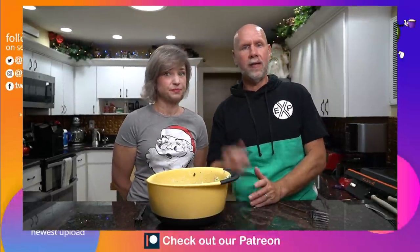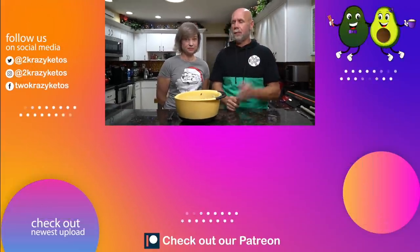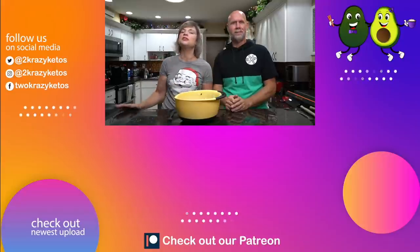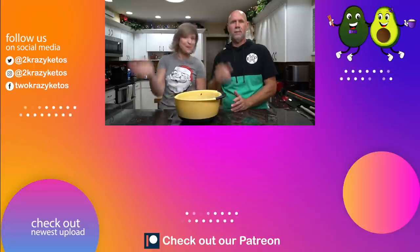If you like seeing videos like this, take a look at some of the videos we have linked right over here. Also make sure you take a look at our most recent video over there. Subscribe to our channel and click the little bell icon so that every single time we have a new recipe to share, you'll be able to see it. Till next time, bye!